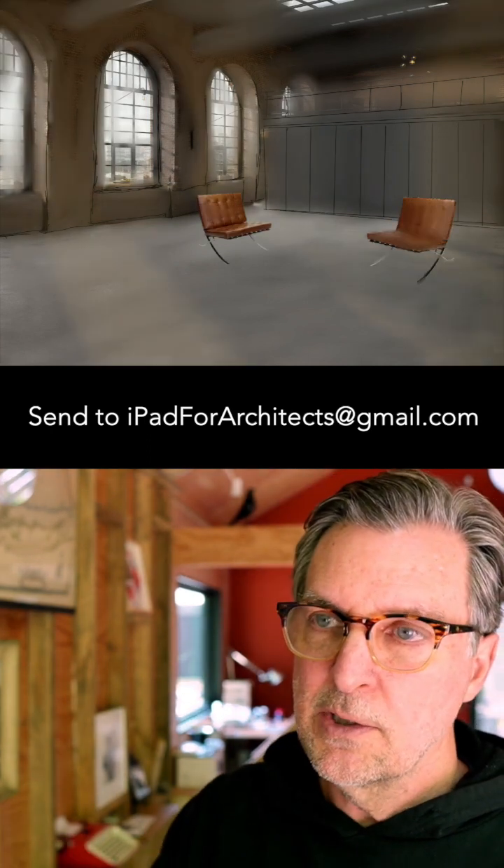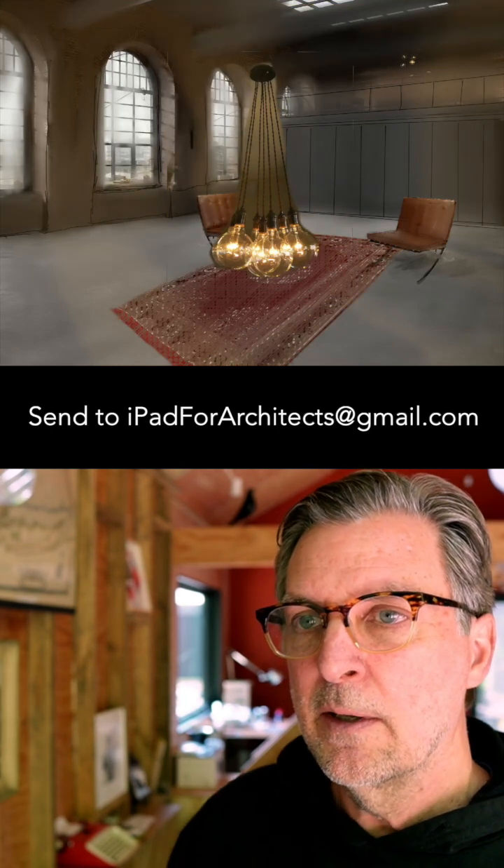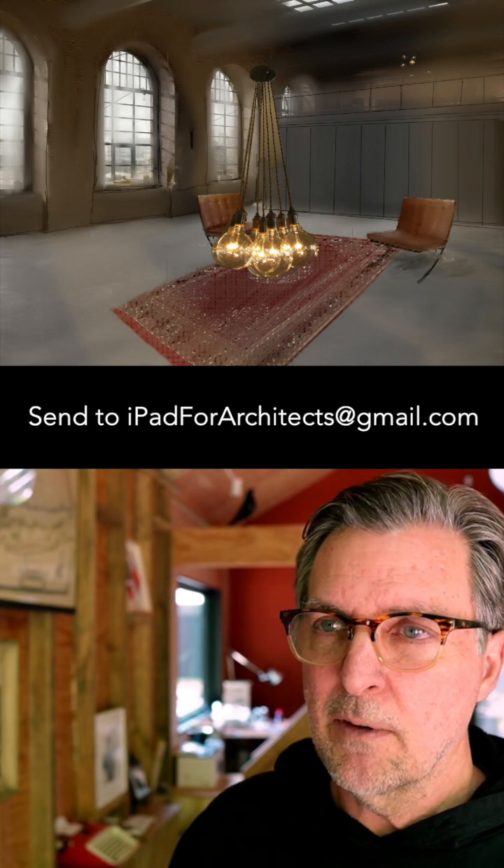There go those chairs in. He's even blending the chairs a little bit, taking some of the texture out. He's got a chandelier going now. He's using the eraser tool to erase the background of the chandelier.